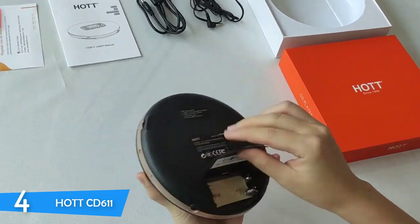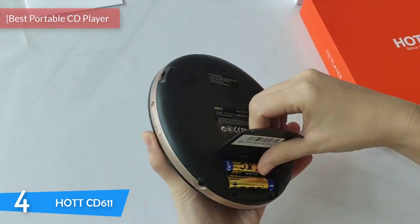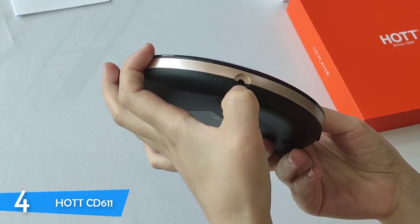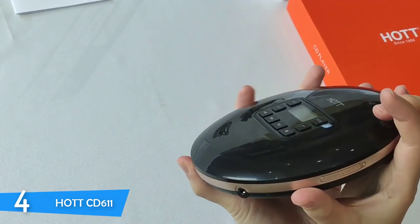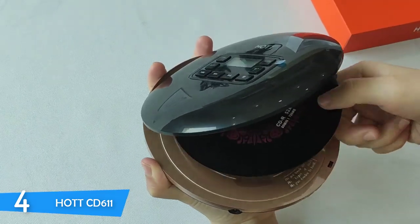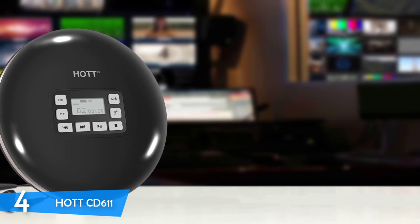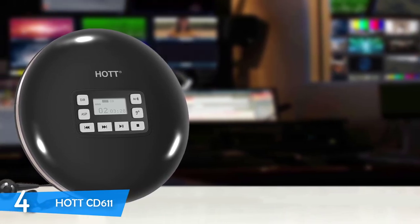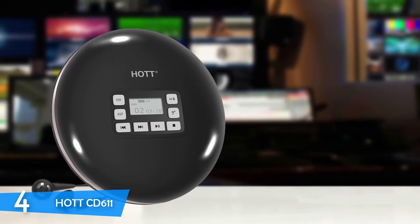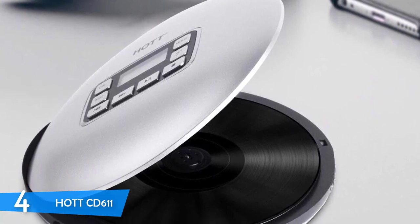Number 4 is the Hot CD 611. Portable CD players were a big part of our growing up process in the late 90s and early 2000s, as it was the only choice to take your music on the go. There is a sense of nostalgia that comes when finding that these devices still exist and are equipped with modern features, capable of producing good music wherever you are. The Hot CD 611 is an excellent portable CD player that will provide amazing experiences on the road or at home. It measures just 5.6 x 5.6 x 0.6 inches with its round shape and weighs just 7.2 pounds.